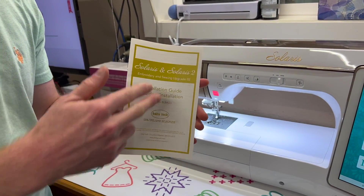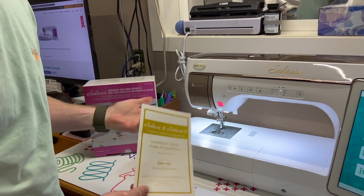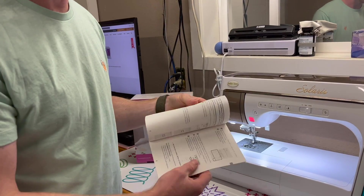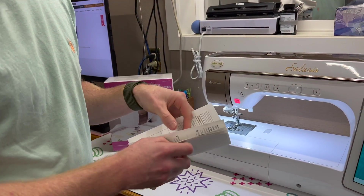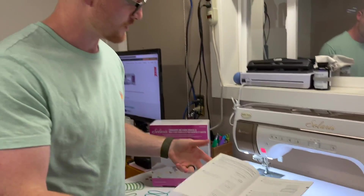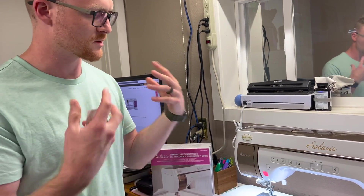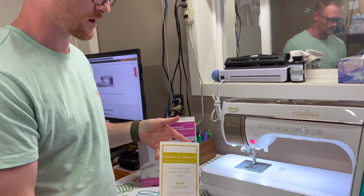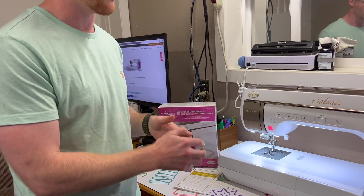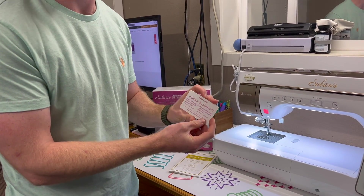Turn your machine back on normally. Something to note: what I've gone over is also covered in the installation guide inside your package — it's a great step-by-step reference. But for those who are visual learners, that's what we thought this video could be helpful for. Once your machine is back on, pull out the instruction guide to have as a reference.